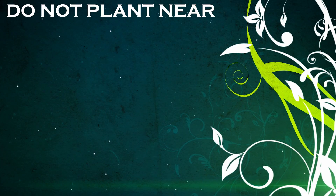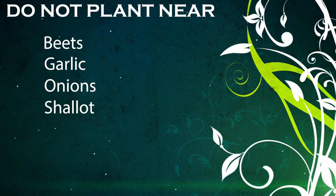Some plants that are not good to plant next to your green beans are beets and anything in the onion family, such as garlic, onions, and shallots — they all slow the growth of bean plants.